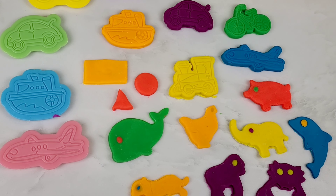Don't forget to roll it out. Now let's push the airplane on the Play-Doh. And now let's remove all the extra Play-Doh. Now let's remove the Play-Doh from the airplane. And now there is an imprint on the Play-Doh.